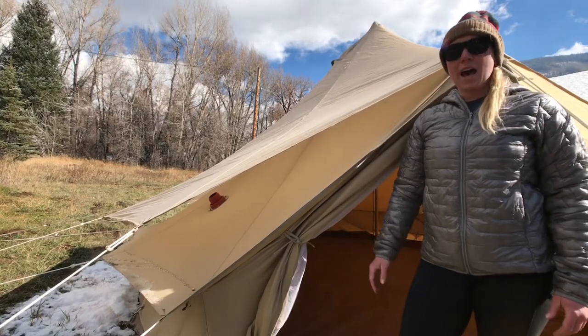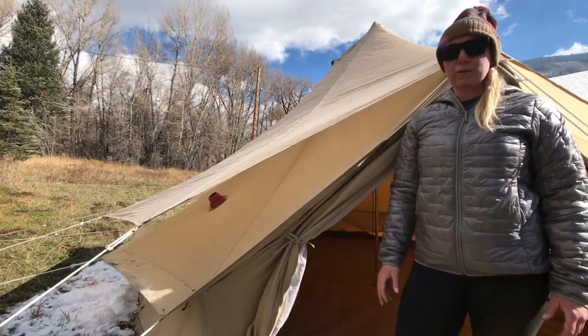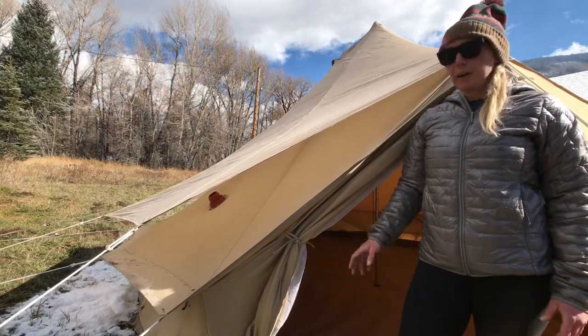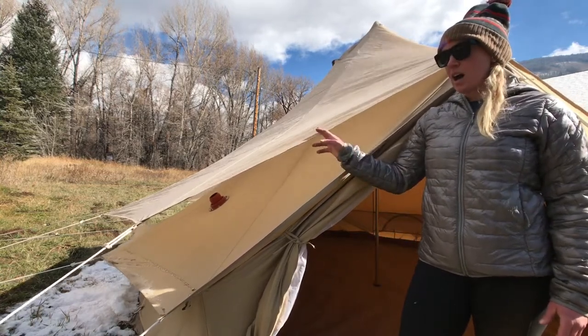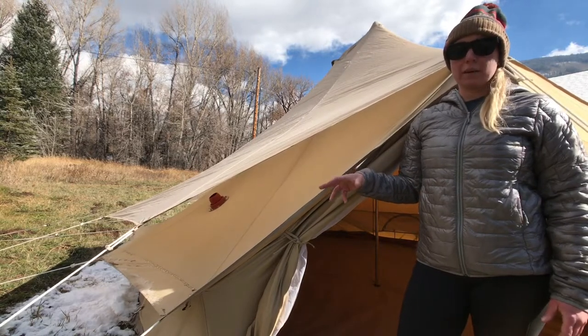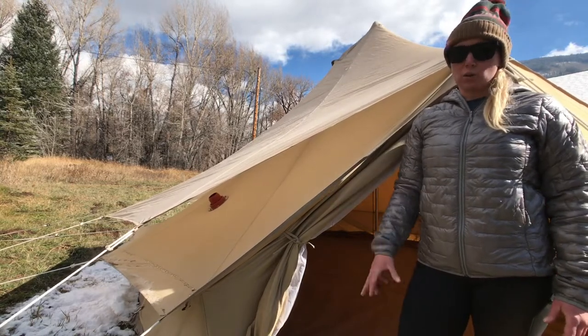The Sibley bell tent fly adds an extra layer of waterproofing and UV protection to your Sibley bell tent. The space between the tent and the fly also adds some insulation, keeping you cool when it's hot and warm when it's cold.